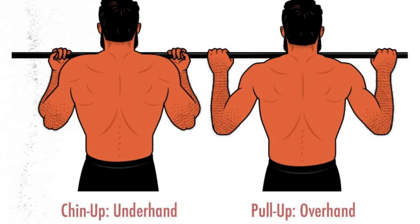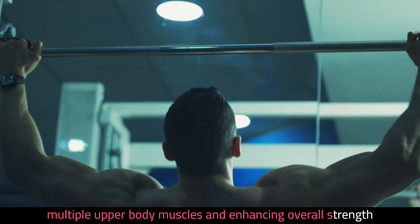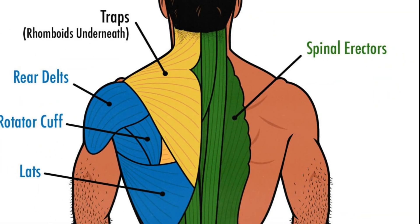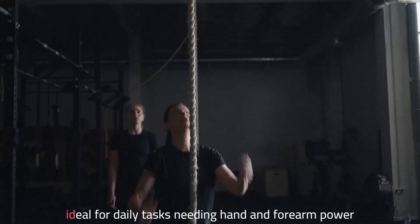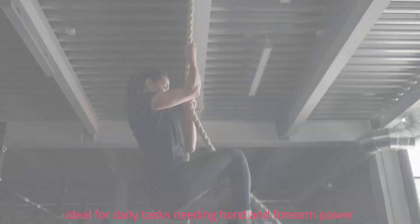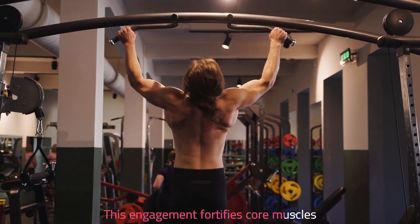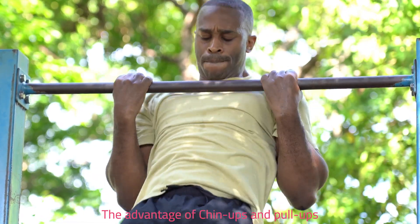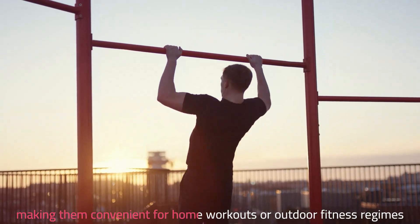Fourth, chin-ups and pull-ups. Chin-ups and pull-ups are perfect bodyweight exercises for arm workouts, engaging multiple upper body muscles and enhancing overall strength. Your lats and back muscles get strengthened, minimizing risks of shoulder and neck pain. These exercises boost grip strength, ideal for daily tasks needing hand and forearm power. They also require significant core activation for stability, which fortifies core muscles and enhances overall stability and balance. The advantage is that they can be performed almost anywhere with a sturdy overhead bar, making them convenient for home workouts or outdoor fitness regimes.